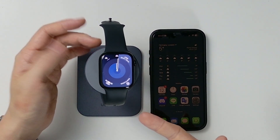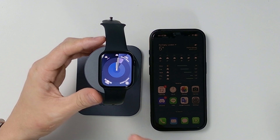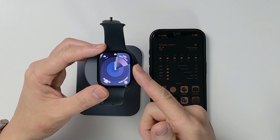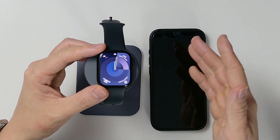Hey everyone, today I'm going to be showing you how to remove the activation lock from an Apple Watch, and then also erase it and remove all your data from it and remove any iPhone syncing relationship. So if you want to go ahead and sell an Apple Watch or give it to another person, then you need to make sure that we go through these steps.